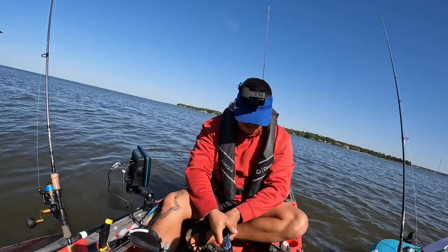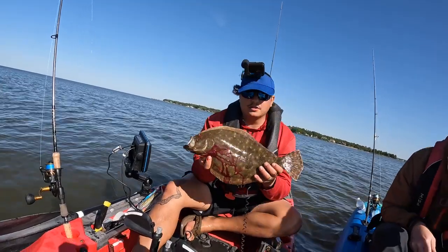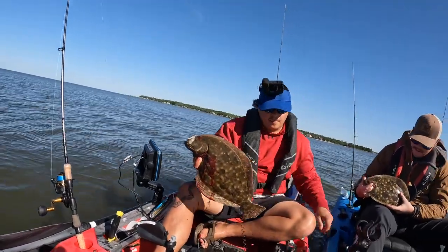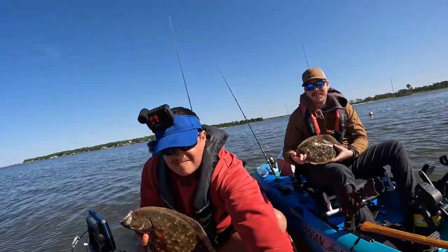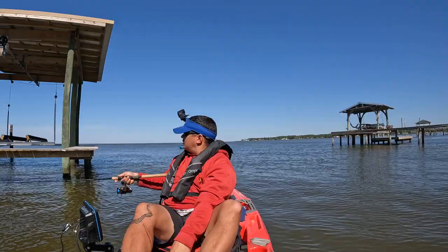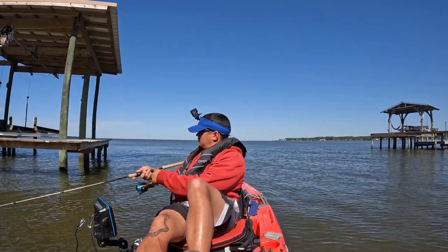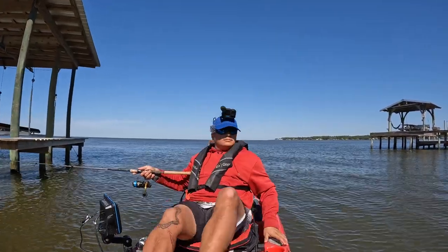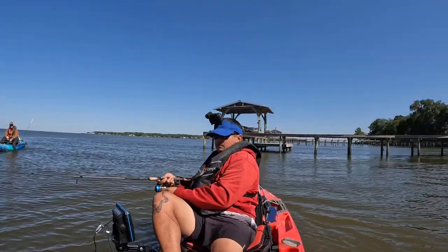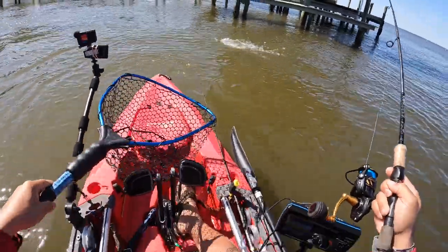All right guys, got this beautiful flounder right here. This thing is going to make some fine stuffed flounder — I might do a catch-and-clip, not 100% sure yet. Carrie, go ahead and hold yours up too. Come over here. Nice matching pair! Mine's bleeding out because I spiked it. Follow that 10:30? Yeah, how long do you think it'll take us to get back and load up — 15 to 20 minutes?